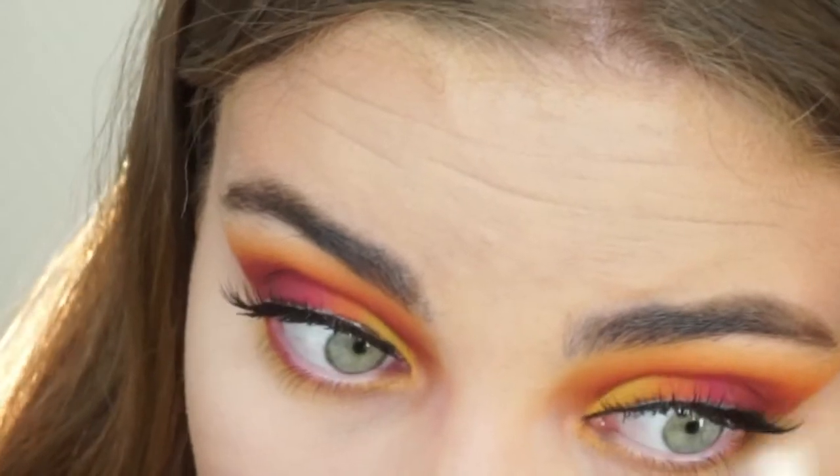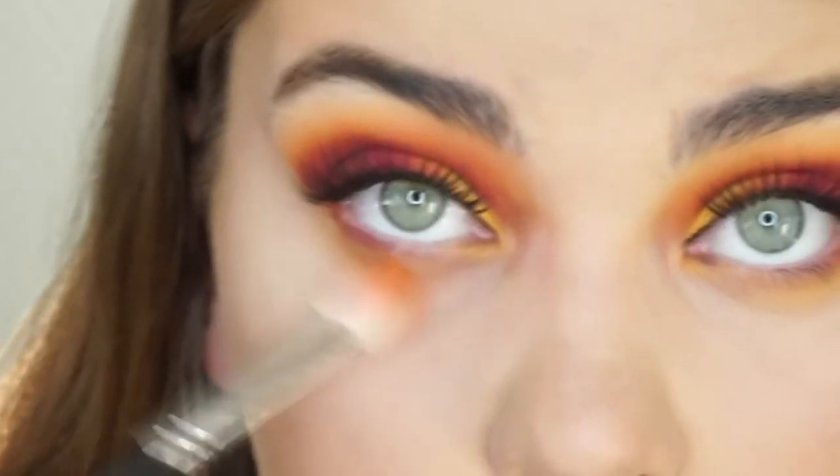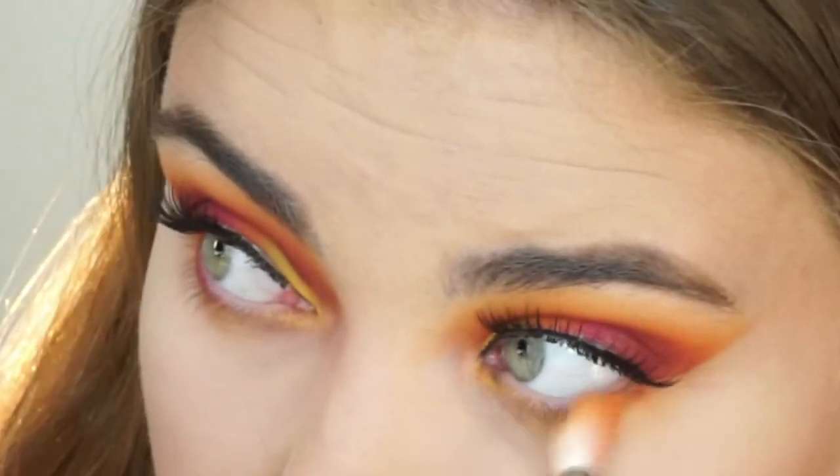Then I went in and finished my under eye using the yellow and orange shades. After that I went in with my NARS Laguna bronzer — this is one of my most-have favorites.